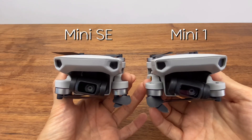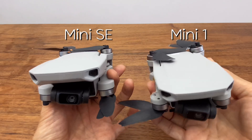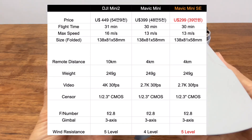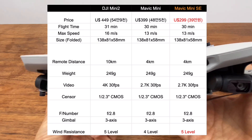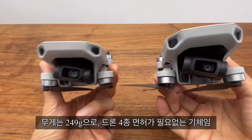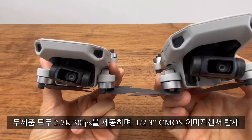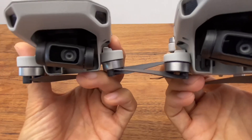Now let's look at the design. The original is Design Ambit One and the other one is SE. The design and weight are different. The size is 13.8cm, 8.1cm, and 5.8cm. The weight is 249g. The video is 2.7K at 30fps.